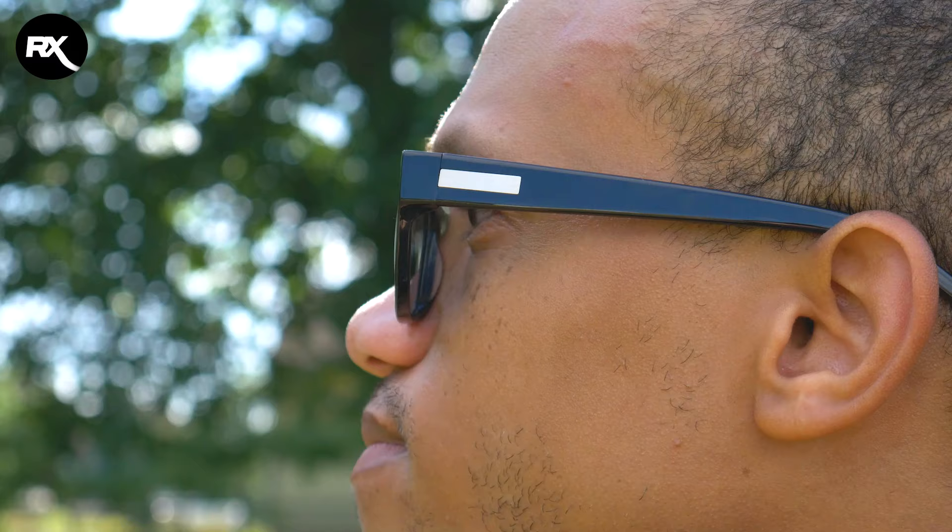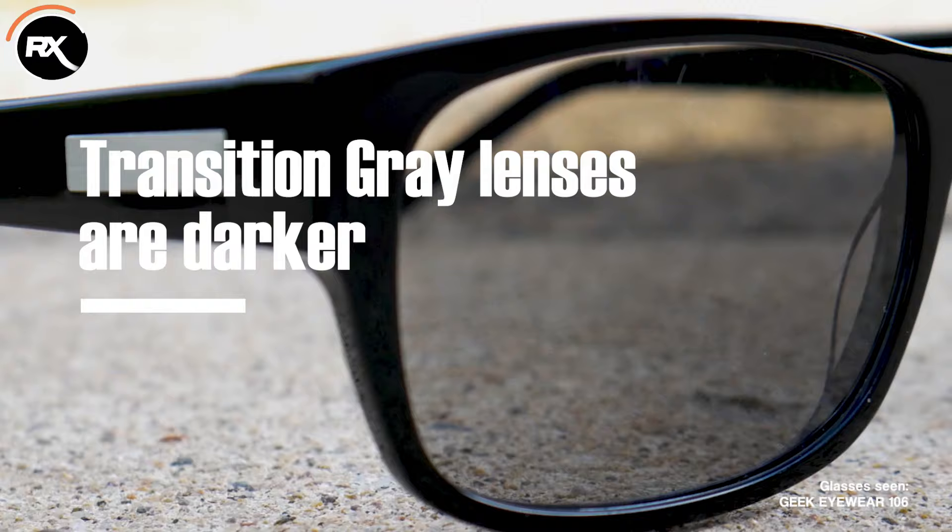Transition lenses are great because you can wear your safety glasses inside and still be protected from the sun when you go outside. In this video I specifically want to take a look at transition gray lenses versus transition brown lenses. The first difference is that transition gray lenses are actually a bit darker than the transition brown lenses, so that's something to take into consideration when you choose your options.